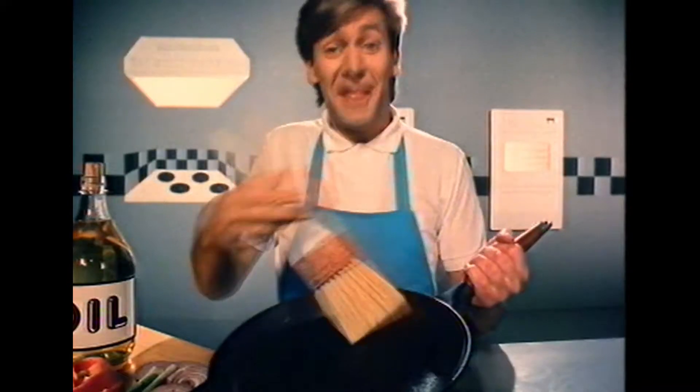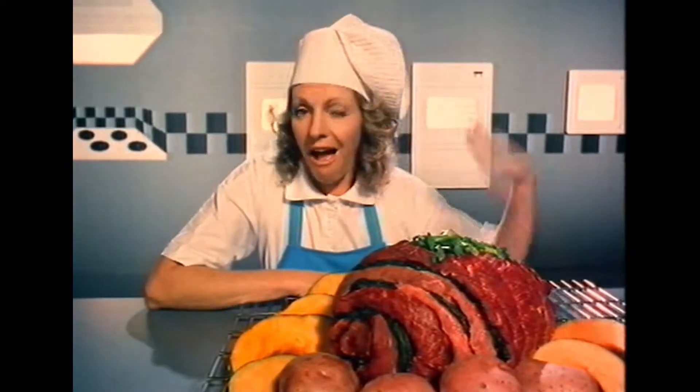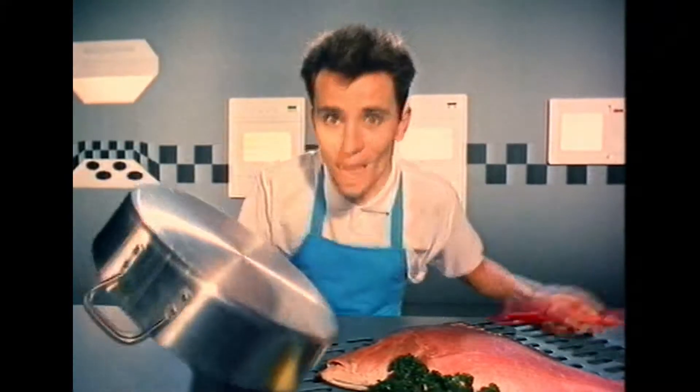Don't pour the oil, paint the pan. Cook meat on a rack so it drains. Keep frying the gong whenever you can, and cook without fat for a change. And again.